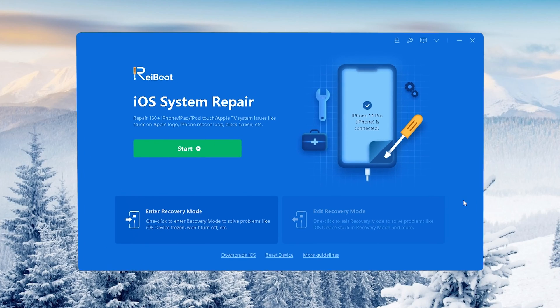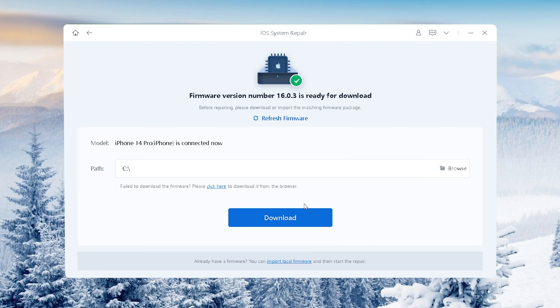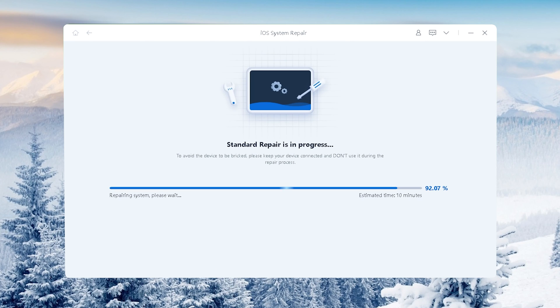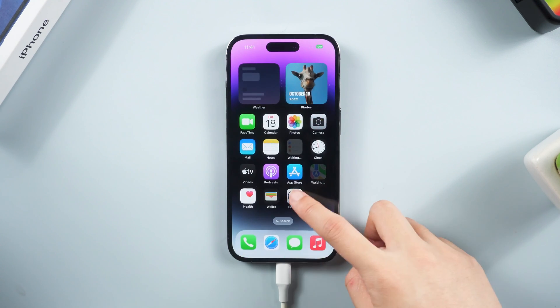Reiboot not only helps upgrade your iPhone to the latest iOS version, but can fix some potential issues without any data loss. Just choose Standard Repair, and after downloading the firmware you can proceed with the repair.